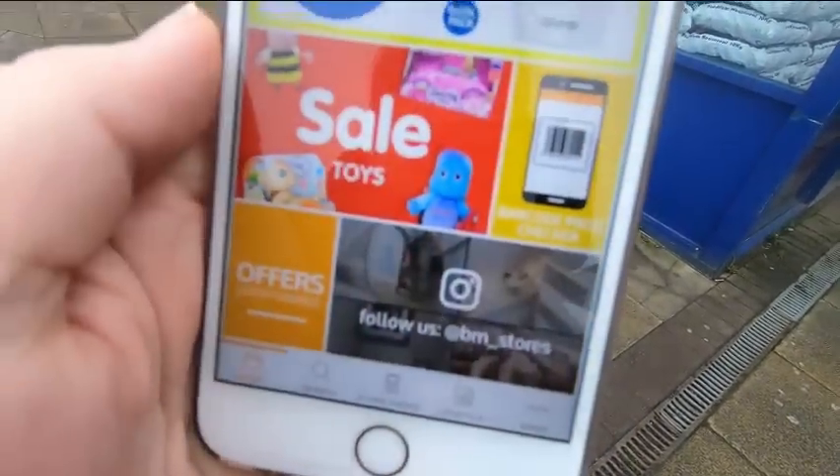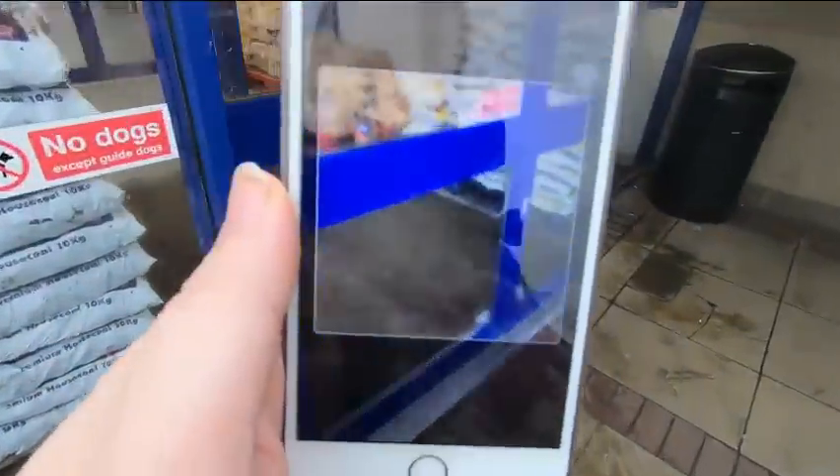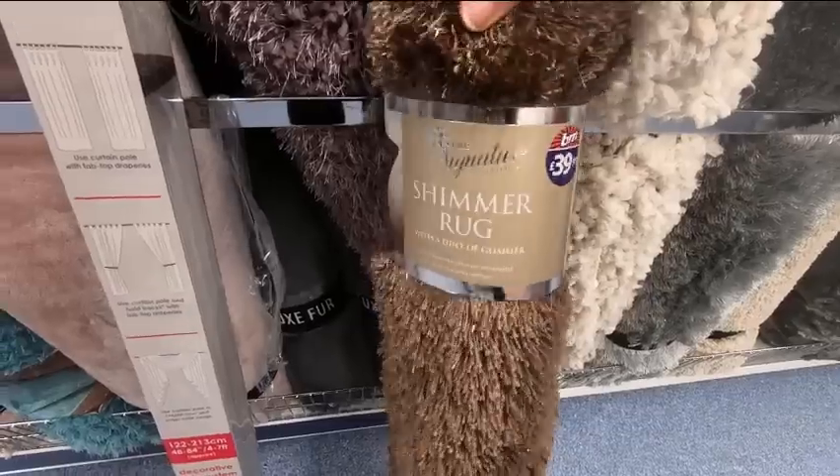If you click on that, that'll open up the barcode scanner. So now I'll take you in store and we'll scan some barcodes and I'll show you what to do. So what you want to do is find an item that you want to scan and then basically scan it.